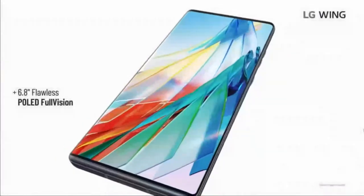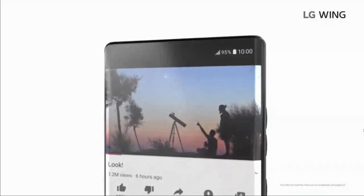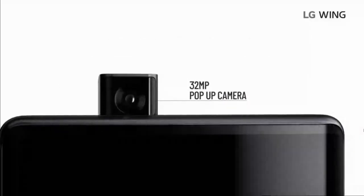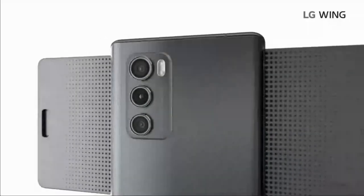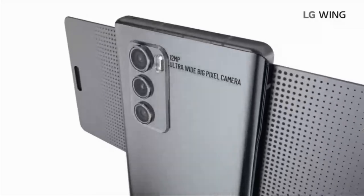So you've got to be asking yourself: no hole punch, no notch — then where's the front camera? Well, there's a pop-up front camera and it's 32 megapixels. In the back, you have a 64 megapixel main shooter and a ultrawide.